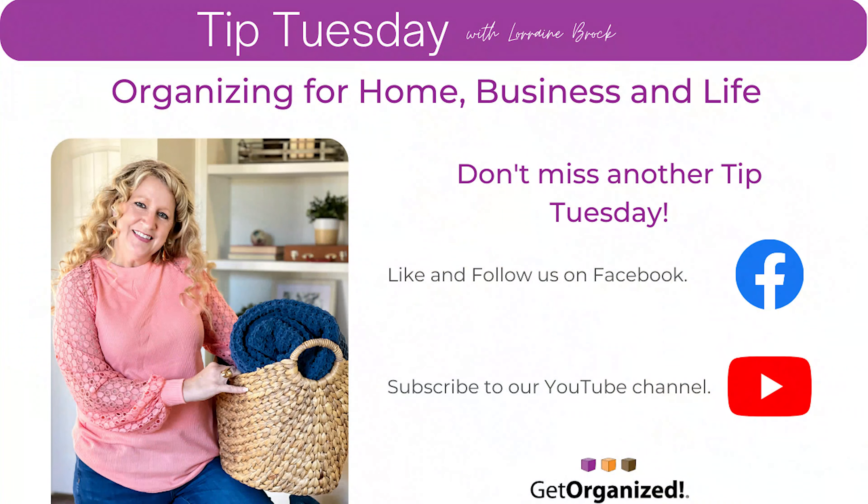And that is our Tip Tuesday. I'm Lorraine Brock, helping you get your home, business, and life completely organized.